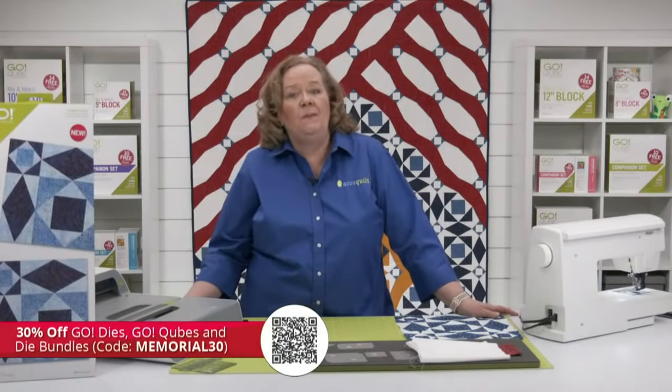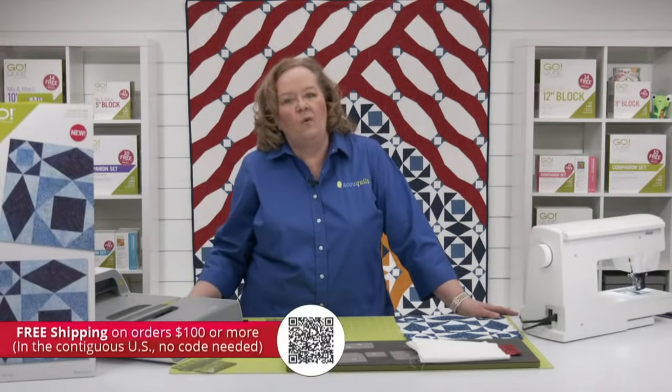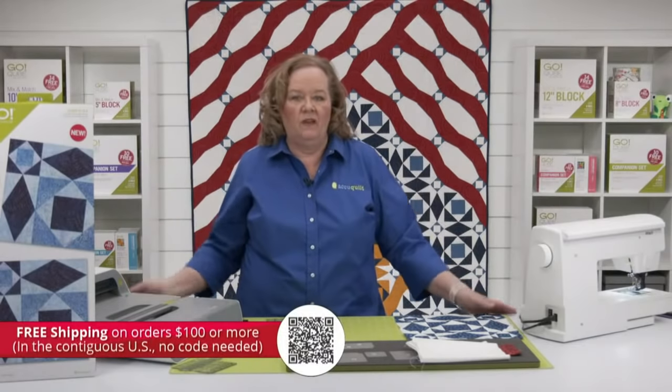You can take 30% off Go Dies, cubes, and bundles using the code MEMORIAL30 as we get ready for Memorial Day. Plus you're going to get free shipping when your order reaches $100 or more — no code required. Make sure your order reaches $100 and then we'll ship it to you free.